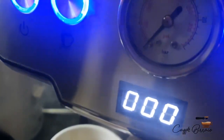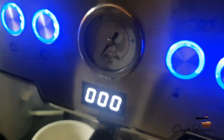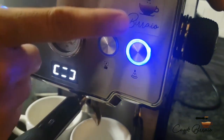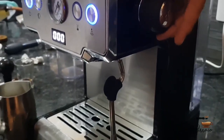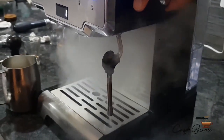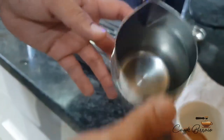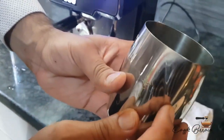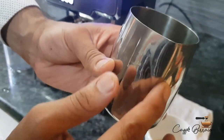The right pressure for brewing coffee is between 8.5 to 9.5 bar. Once the coffee is brewed, the machine will automatically stop. Press the frothing button and release the excess water from the frothing pipe. Fill the pitcher to the appropriate level so there is space for the froth while heating the milk.